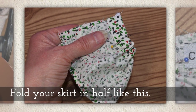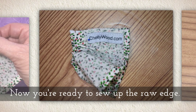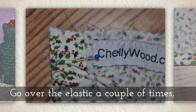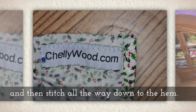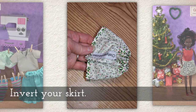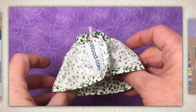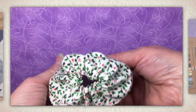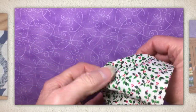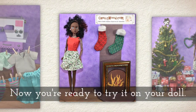Fold your skirt in half like this and now you're ready to sew up that raw edge. You're going to go over the elastic end a couple of times to really secure it, and then stitch all the way down to the hem. Now you're ready to invert your skirt — here I am doing that invert like this. Then try that skirt on a doll.